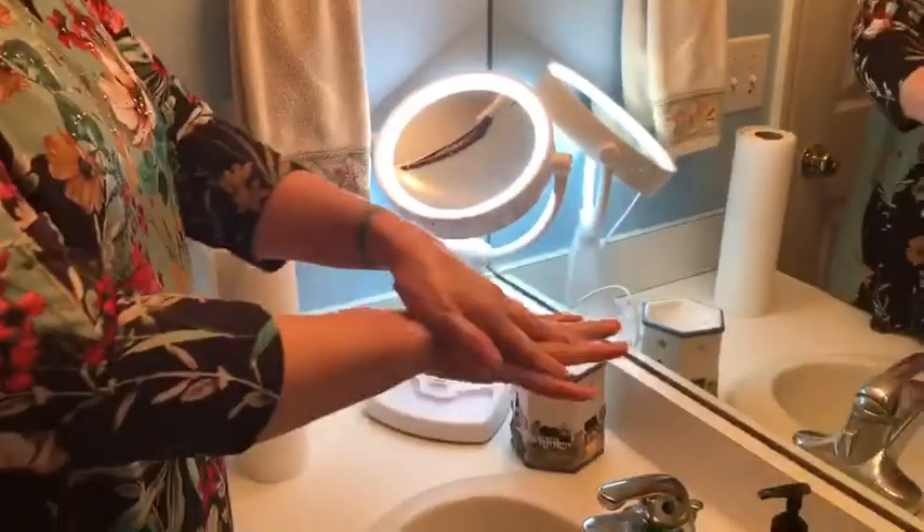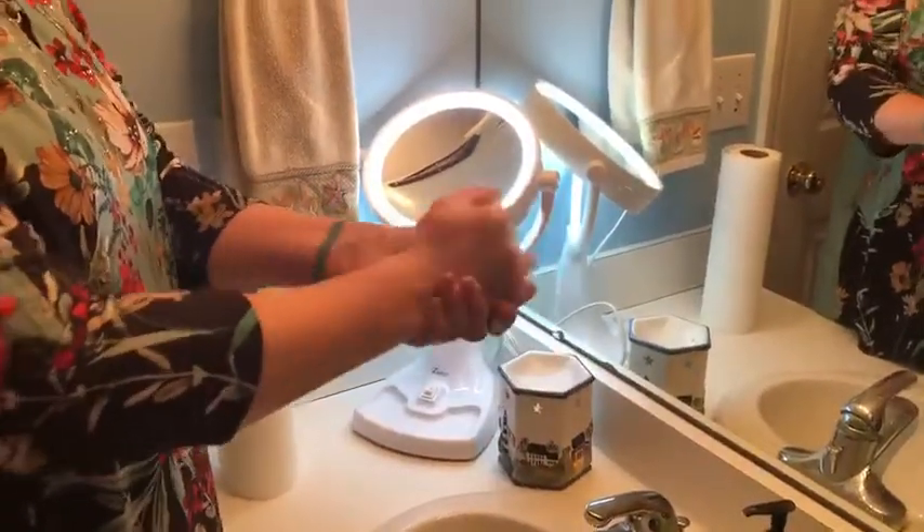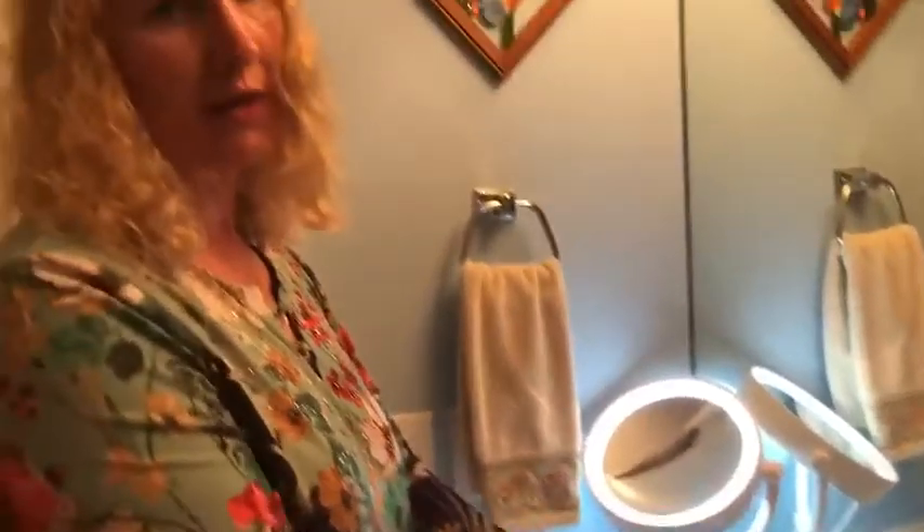You want to do this for about 20 to 30 seconds — singing the Happy Birthday song or the ABC song is going to be about that length of time.